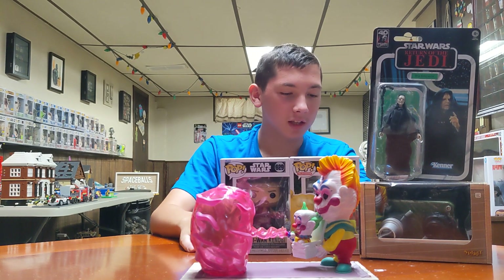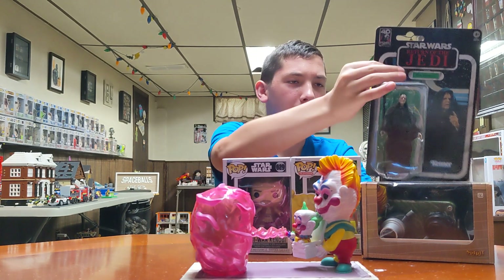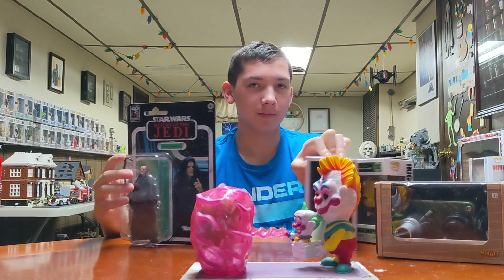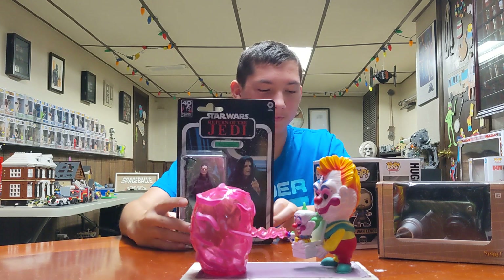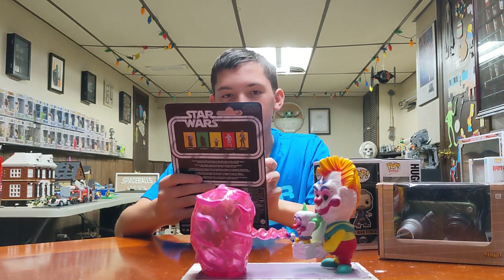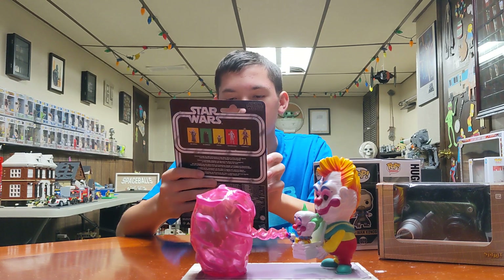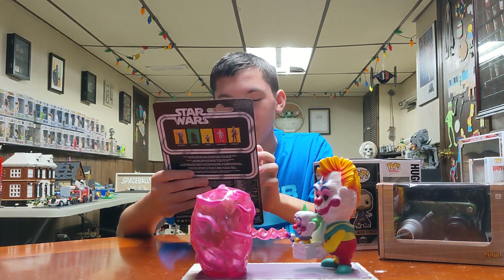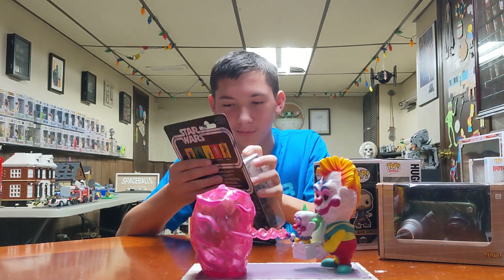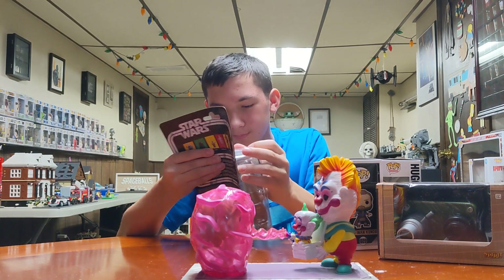And then we got Emperor Palpatine. Wait, so we're getting away from the Funkos? Yes. This is a Black Series — Black Series, Return of the Jedi, 40th Anniversary, Emperor Palpatine. Is that his name? Yeah. You changed his name? Yeah.